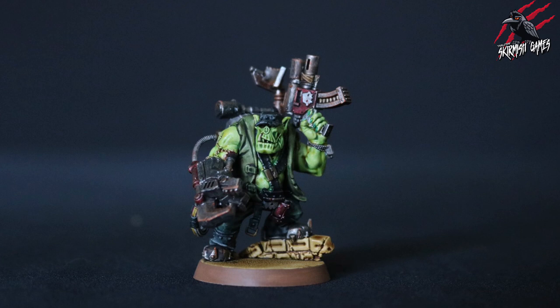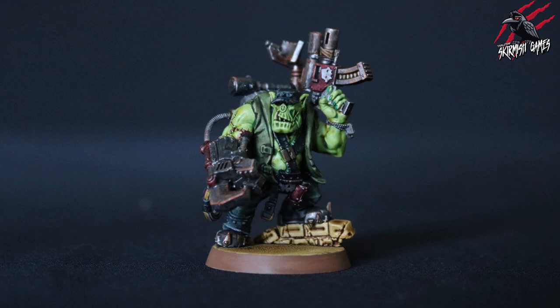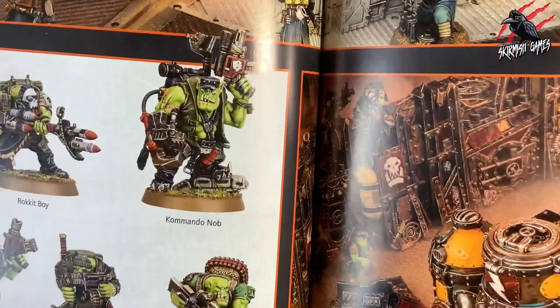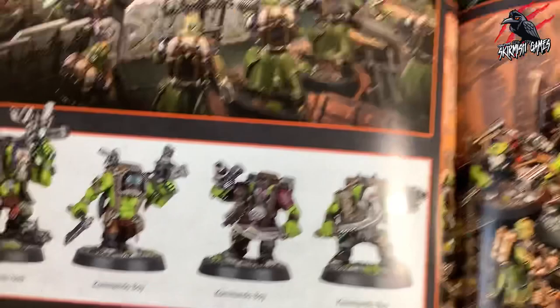The techniques I'll be using are super easy and really it's paint by numbers, so I think as long as you're happy to spend an hour or two on one model, pretty much anybody will be able to do this. I use the Kill Team Octarius supplement book as my reference — pages 34, 35 and 36 have some great examples including the Commando Knob I used as my reference for all the colours. The paints I'll be using — I'll put a list of all of them in the description below, and also some links where you can save 20% off the retail price.